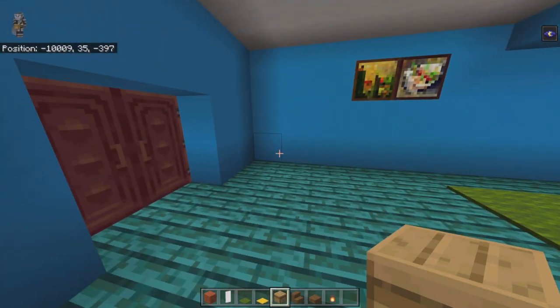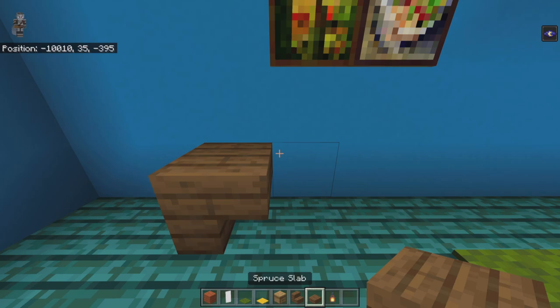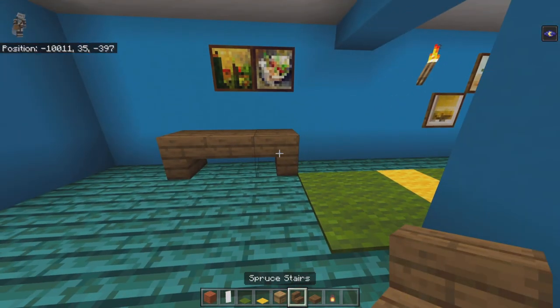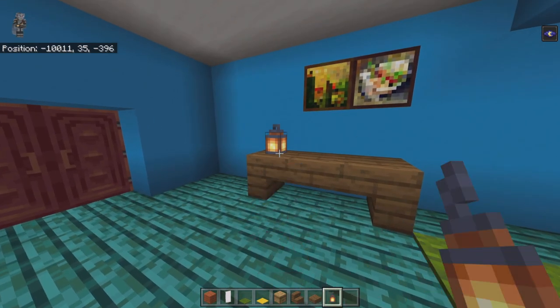In this front portion of the hallway, from the very front leave a two-block gap and place an upside-down spruce stair facing back. Bring it back with an upside-down slab, then another upside-down stair facing forward. On top of the first stair place a lantern.